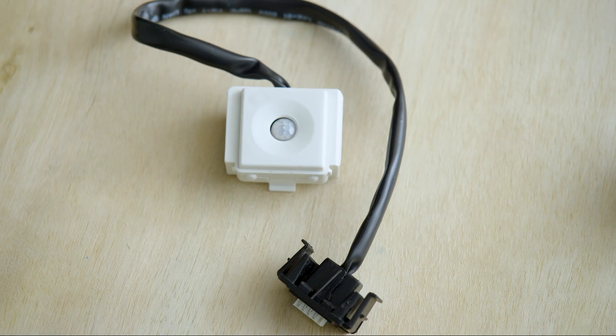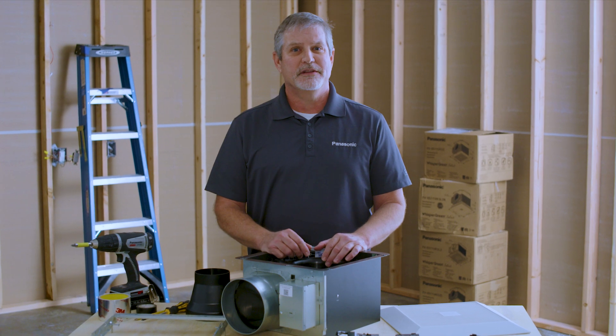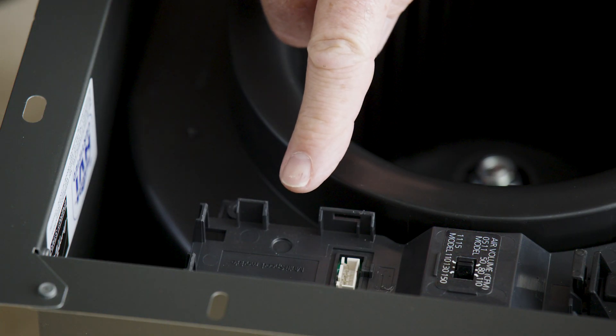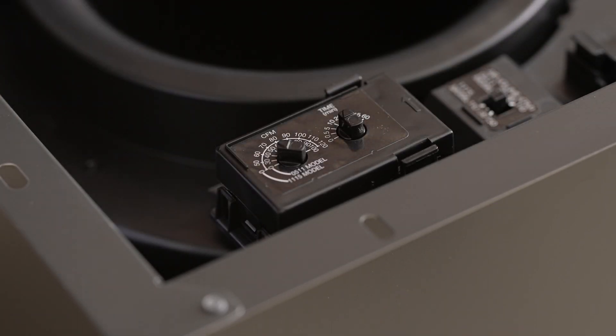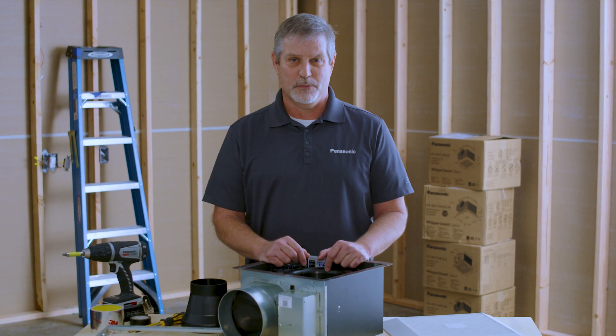We still have our three standard modules: multi-speed with time delay, the SmartAction motion sensor, and the condensation sensor. The multi-speed with time delay requires a specific position in the Whisper Green Select fan due to its size — it will only fit in one slot. This module allows you to turn a single speed fan into a multi-speed continuous run fan for ASHRAE 62.2 compliance.